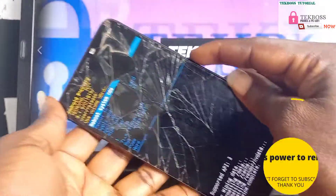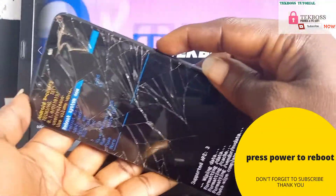Now press power to reboot your phone. Hit the subscribe button right now — thank you for watching this video.